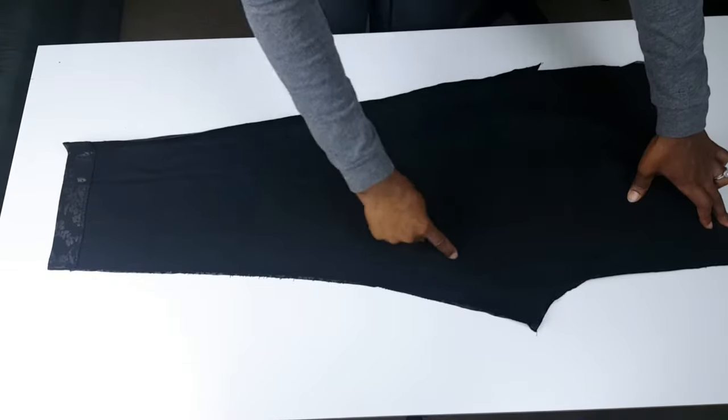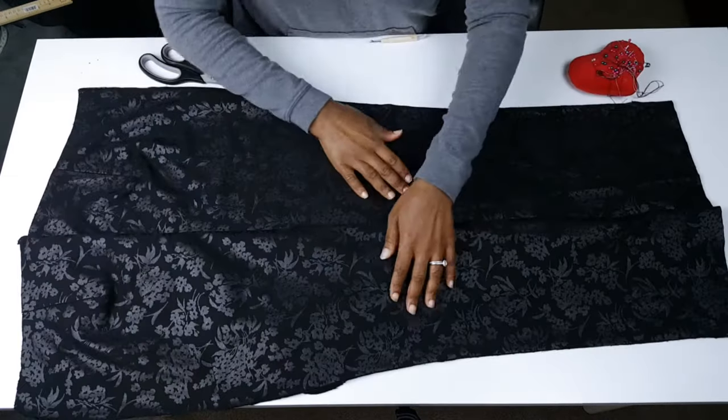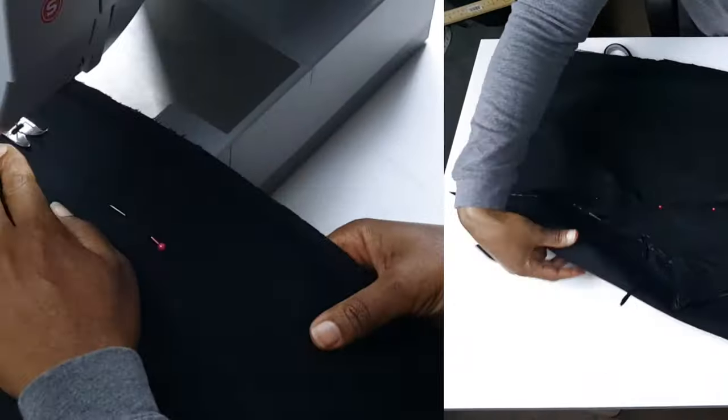Next, pin and sew the front legs together as one piece and the back legs together as another piece. Now you should have two big pieces instead of four.